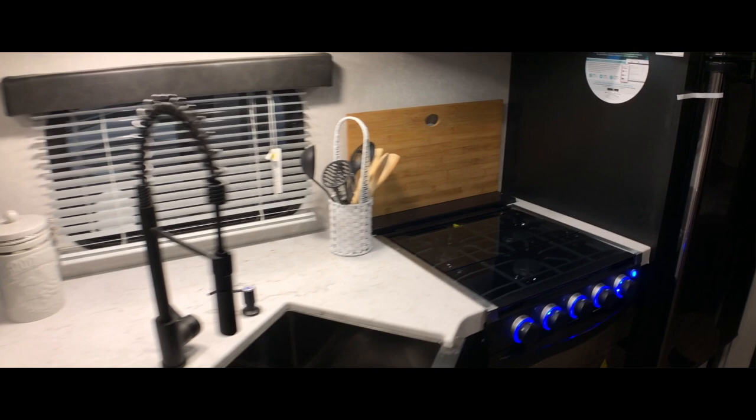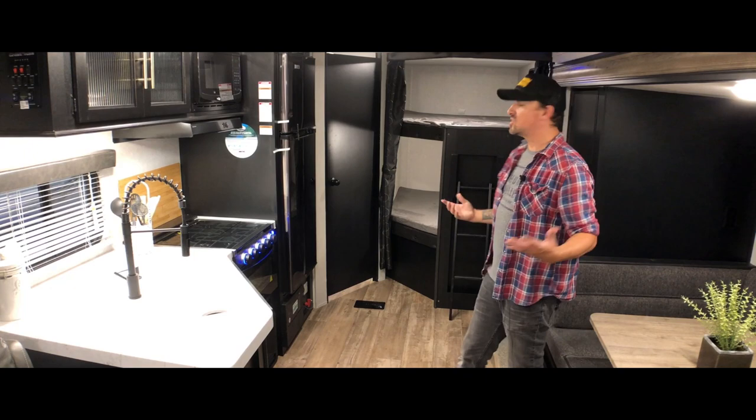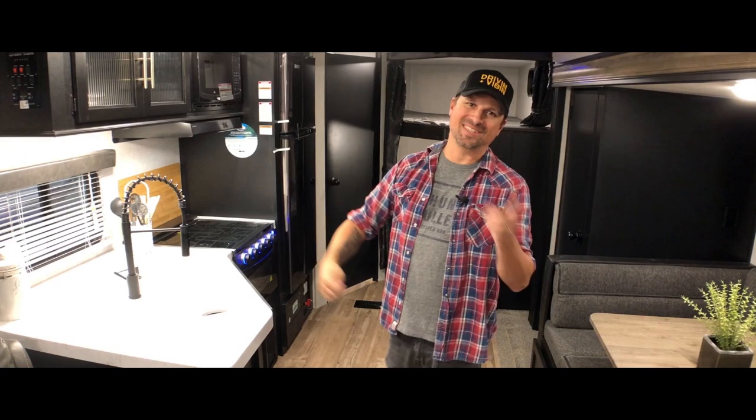I do enjoy that the bunkhouse is right here adjacent to the kitchen. This way it still feels like a camping trip — the kids aren't off in their own room. You have the kids' space right here on the back side of the kitchen with two bunk beds, and that access to the bathroom right here feels like a fun family camping trip. While the bedroom for the adults does have a door, you still get the camping vibe and the family vibe together.